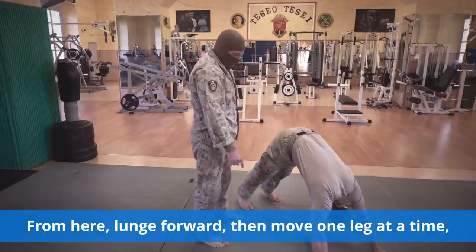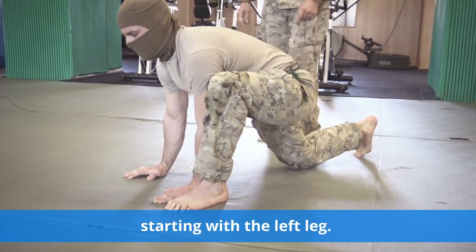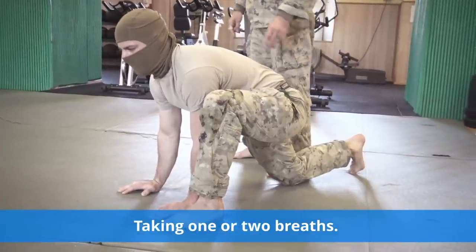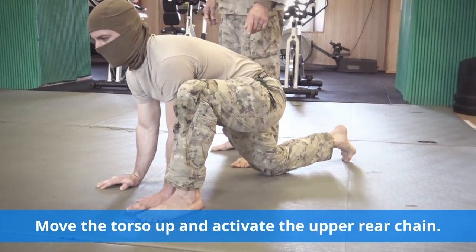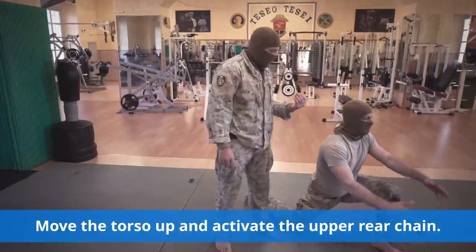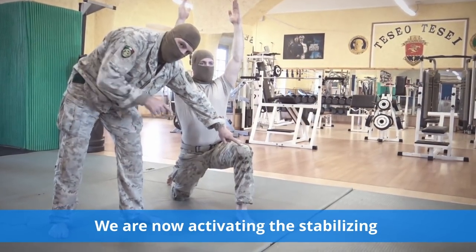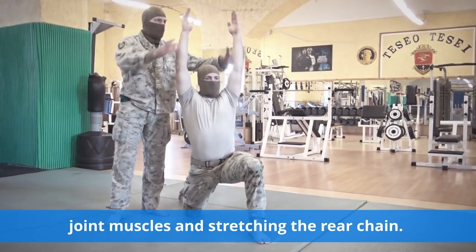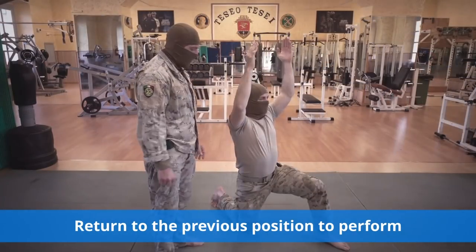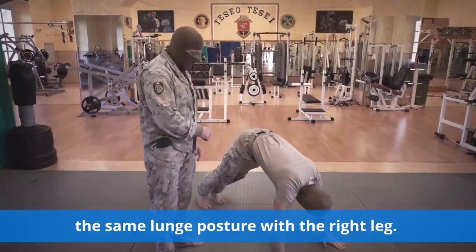From here, lunge forward, then move one leg at a time, starting with the left leg. Taking one or two breaths. The back leg is still active. Move the torso up and activate the upper rear chain. We are now activating the stabilizing joint muscles and stretching the rear chain. Return to the previous position to perform the same lunge posture with the right leg.